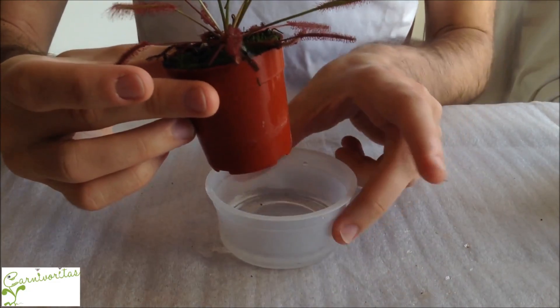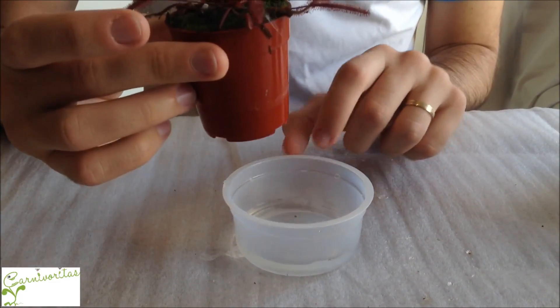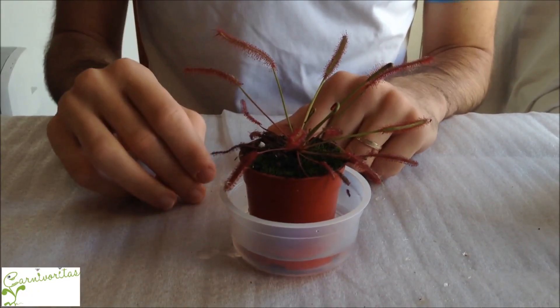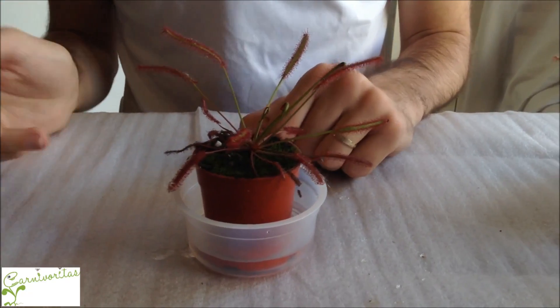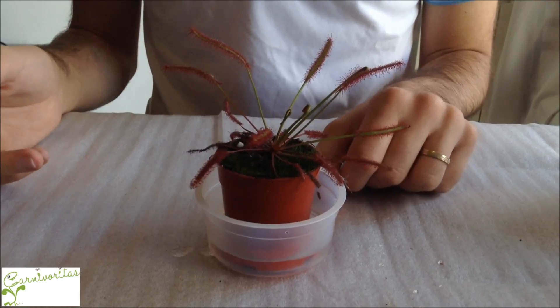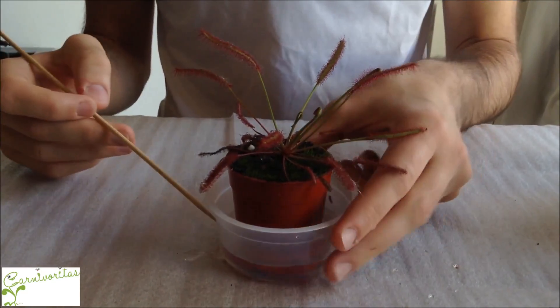How to water the plants? You should get a pot — any pot you have at home — put water in the pot, and afterwards place the plant in it. So you water the pot, you don't water the plant directly. Never throw water onto this plant; you should pour water into the pot.